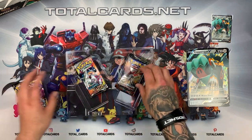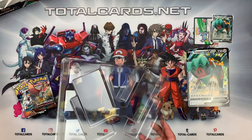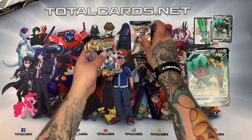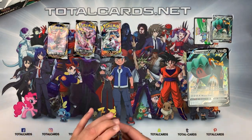Inside we get two Rebel Clash, a Cosmic Eclipse, and a Burning Shadows, along with our online code for the TCG online. We'll start with our Burning Shadows, move to the Cosmic, and then go to the two Rebel Clash packs. Starting with the Burning Shadows — hopefully something good.